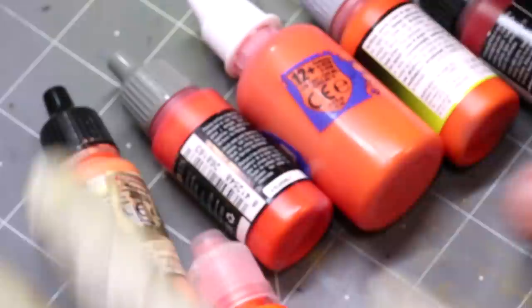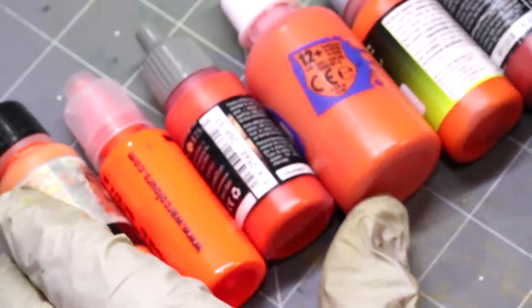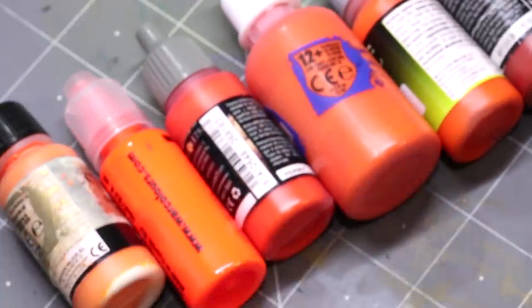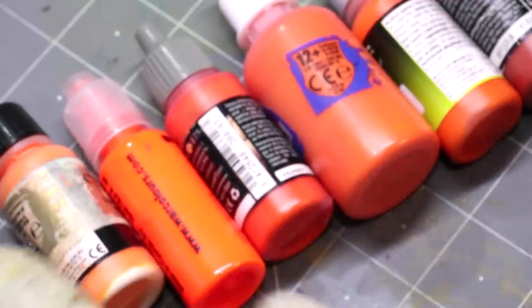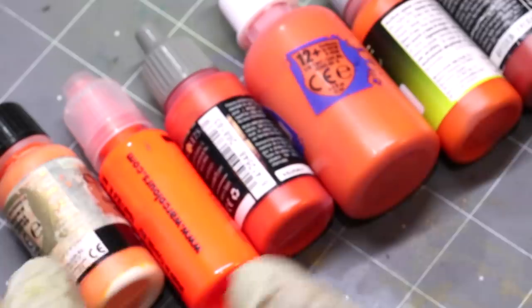Hello everybody and welcome to another Hobby Cheating video. Today we return to our Exploring Colors series and we are going to explore the color orange. This is a fun one I've been waiting on because orange is such a wonderfully interesting, unique color. Let's start with the history.